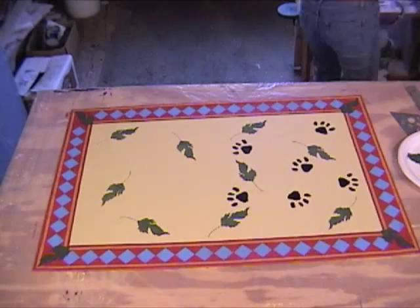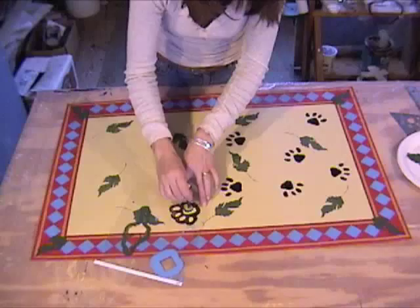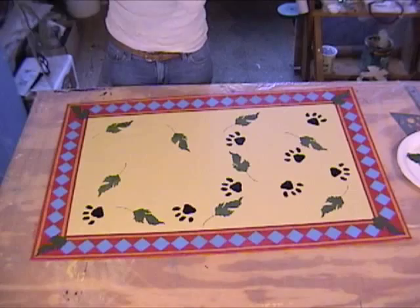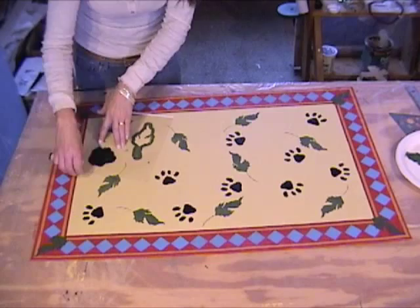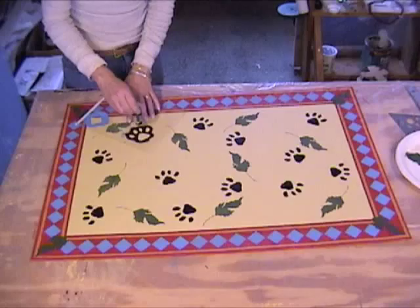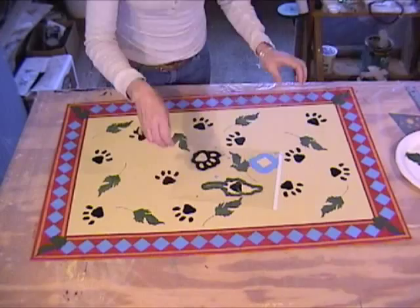Be careful — if you get paint on the back side of the stencil it will leave marks outside of the paw print. When you saw me dab that up on the paper towel, that was just cleaning off the back of the stencil. Check it every once in a while — if it starts to look jagged around the edges, make sure paint isn't seeping through on the back. Keep your stencil clean and you'll have a nice crisp image.